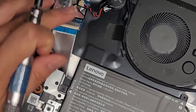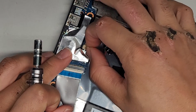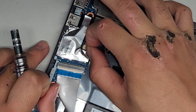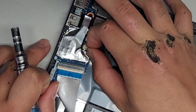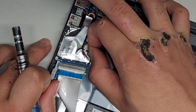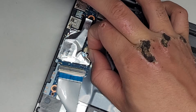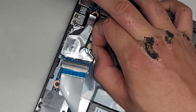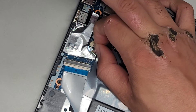We're going to also disconnect the BIOS or CMOS battery here — just going to grab the wings with my fingernails and then kind of wiggle as I pull, and just keep wiggling it. Eventually the connector will come out. So keep wiggling as you pull — slowly coming out. There we go.